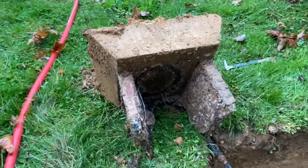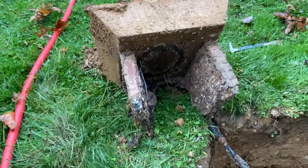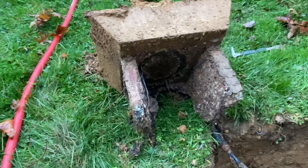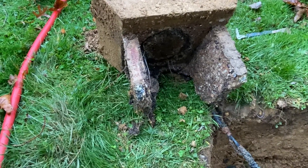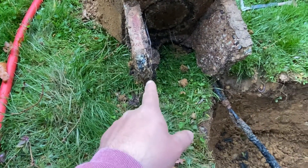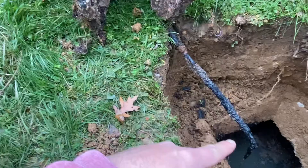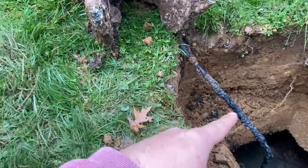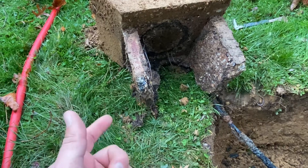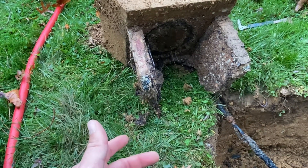Today we have a fun septic system from 1966. We can see right here, this is the outlet lid with the remnants of the outlet baffle. This should have a concrete wall here, here, and here, down to the full length of that piece of rebar. Sewer gas is super corrosive, so over time what'll happen is it'll chew up the concrete and it'll just fall off on its own weight.